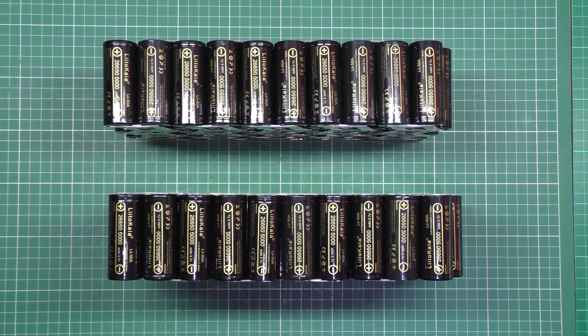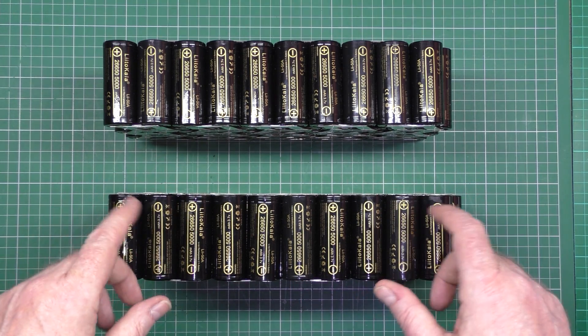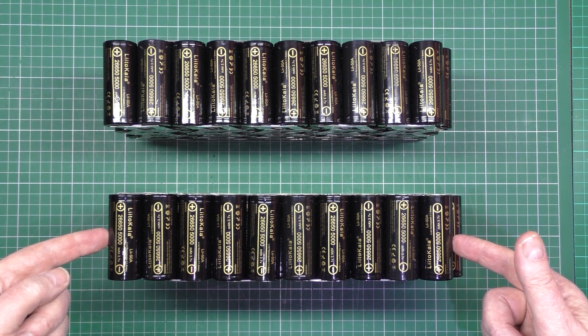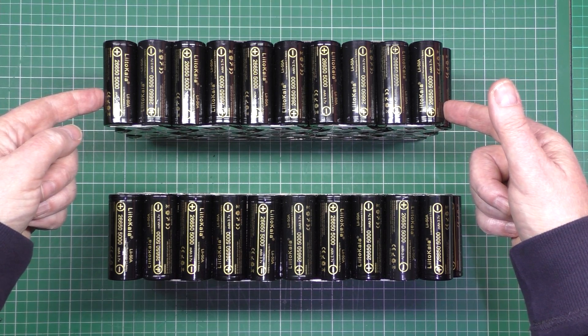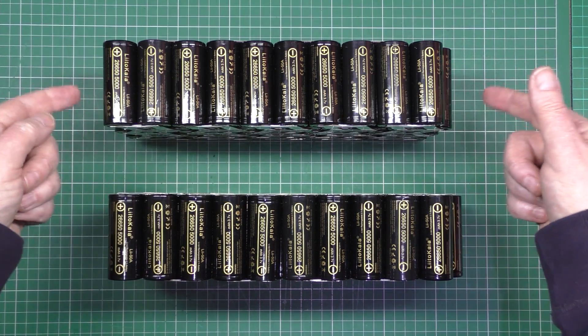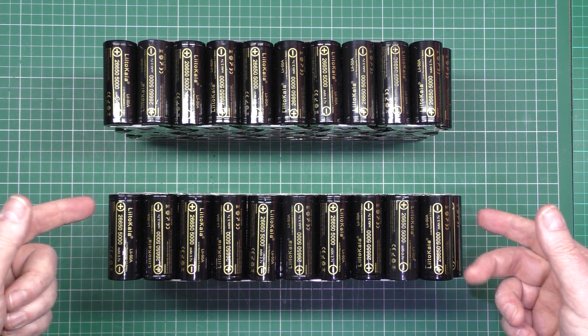That's both packs done, finally done. What I'm going to do is wire the BMS up. I'm going to tape these together, just put some tape around the outside to hold them together, and then wire the BMS up.